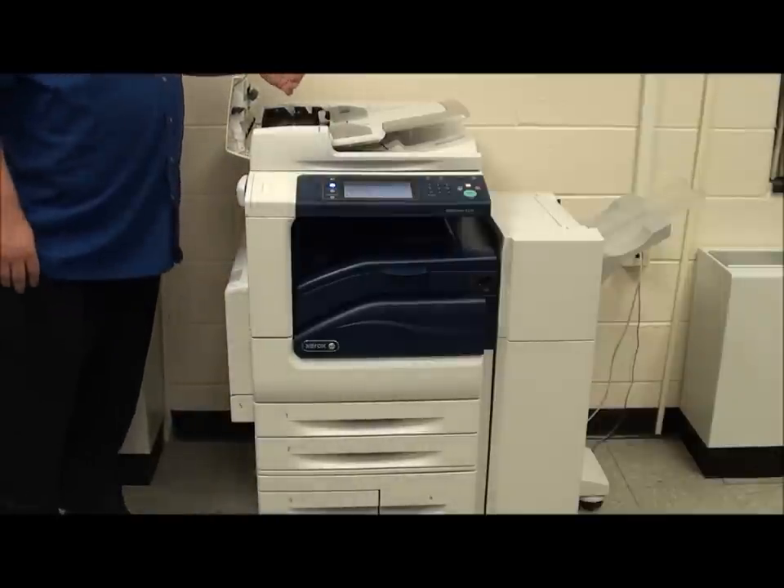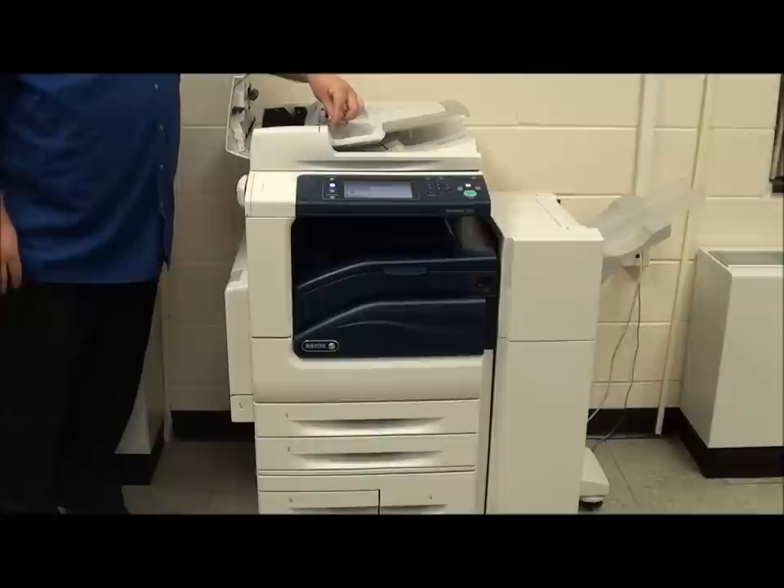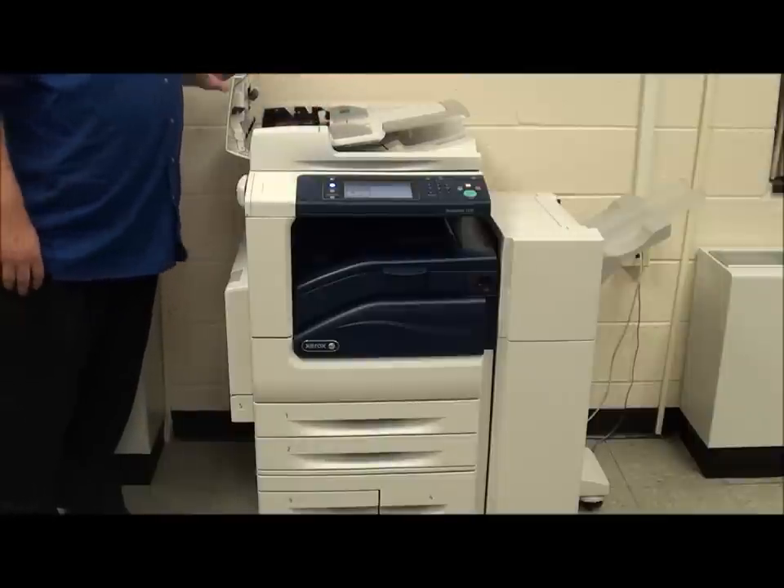If you have a jam in the document feeder, a handle on the top of the paper tray can be lifted up so that you can release your document that's been stuck inside the document feeder.